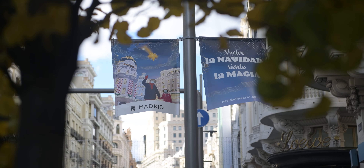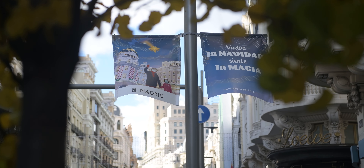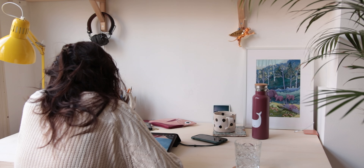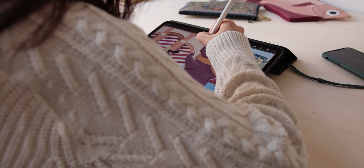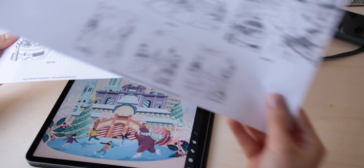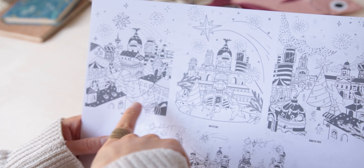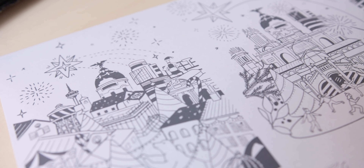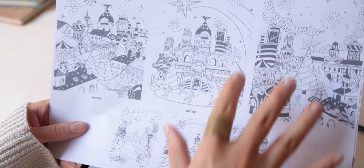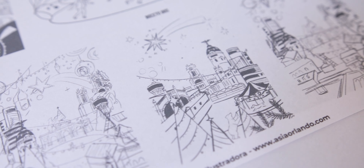The artwork had to be big enough to be displayed as posters around the city, both printed and digital, and on the round columns with sizes up to a few meters high and one or two meters wide. My illustration was also to be animated and included in a video to then be displayed all over the city screens like the one in Callao.